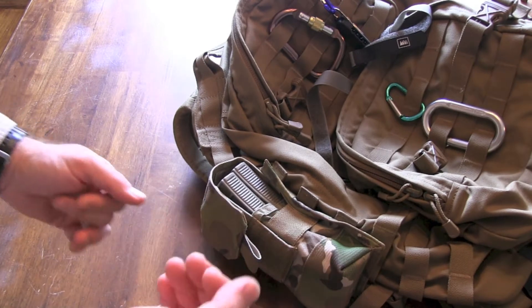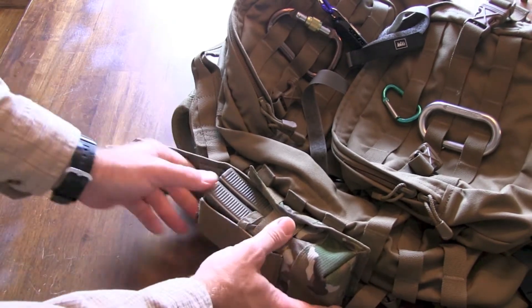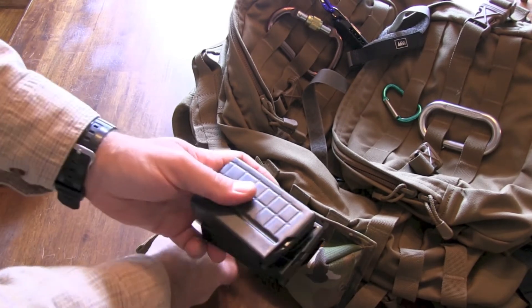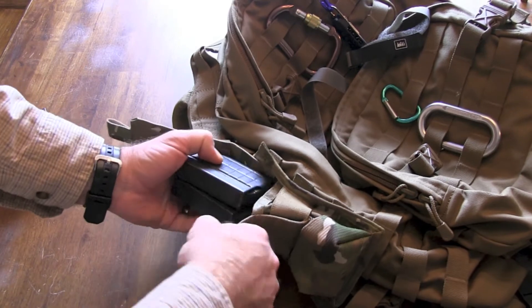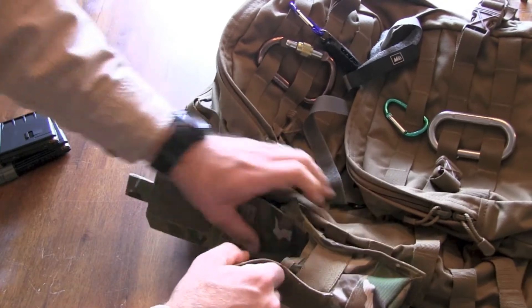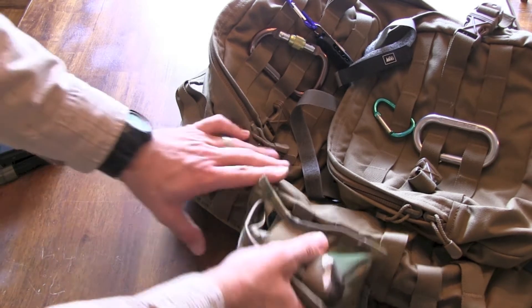Something else I really like, and this is actually what makes it one of my favorite magazine pouches — it gives you flexibility as to what size magazine you're putting in there. This is the full-size 30-round; you can also put the medium-size 20-round, or if you're an AR hunter like myself, you can stick the five- or ten-round mags in there depending on the caliber. You can fit the short magazines in there, which allows for the legal size magazines that a lot of states have restrictions on for magazine size.